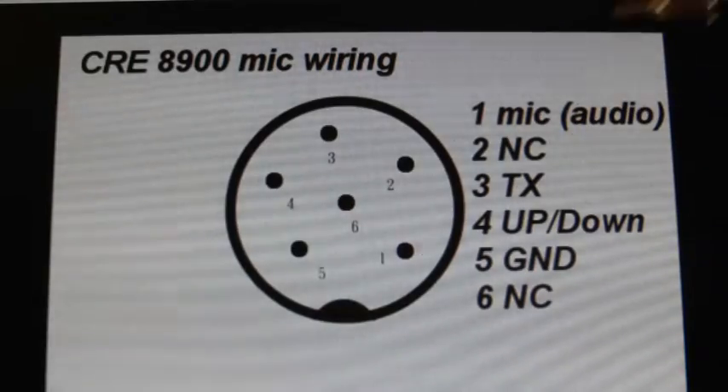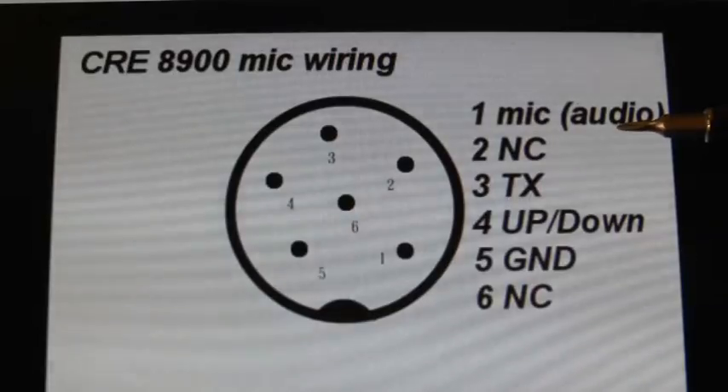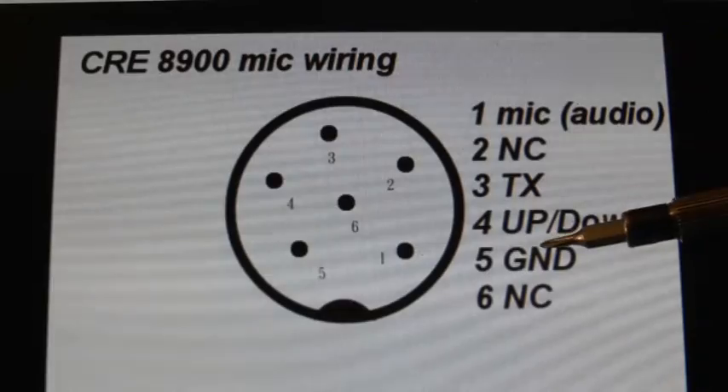So you only need 3 pins: number 1, which is your audio; number 3, which is transmit; and number 5, which is your ground.